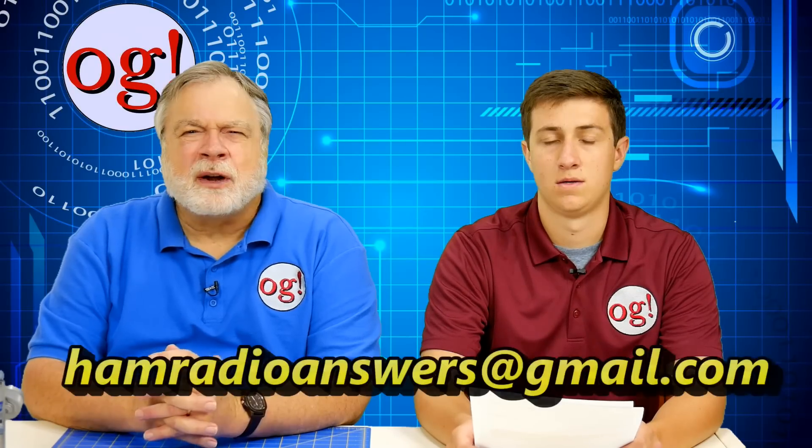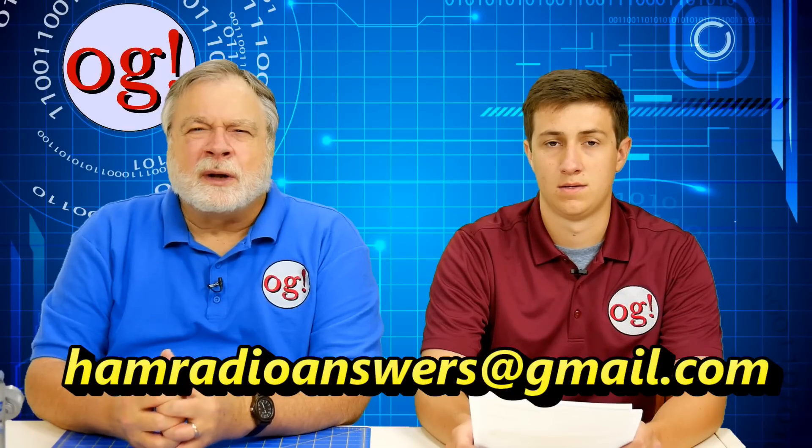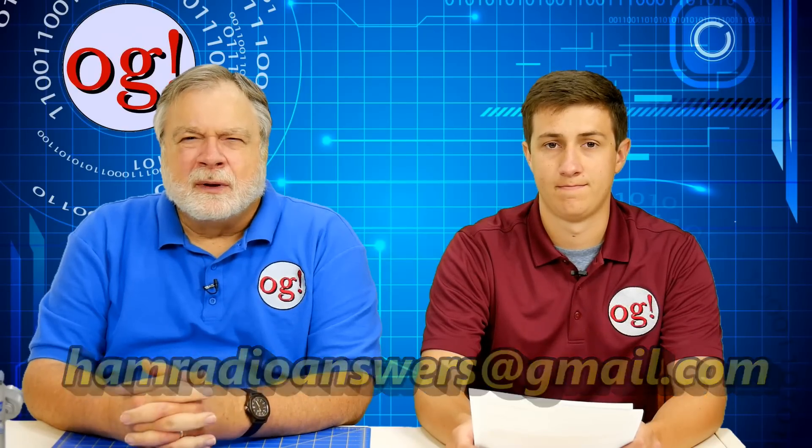All the questions that are sent to hamradioanswers at gmail.com go to him and he collates them and groups them and brings them together so we can answer a bunch of questions at once. So Trevor, what have we got this morning?